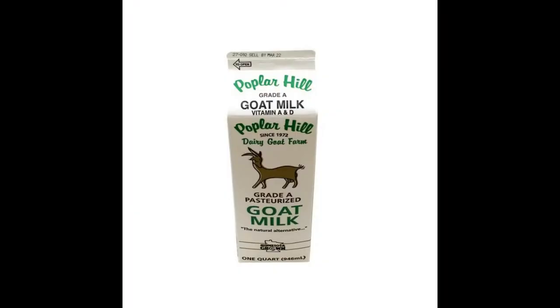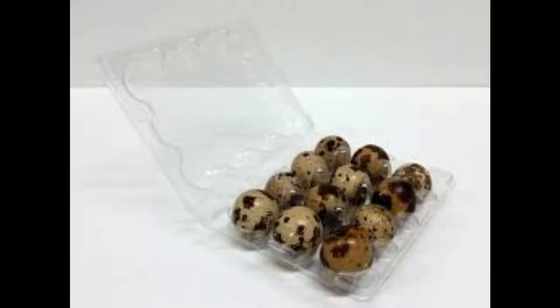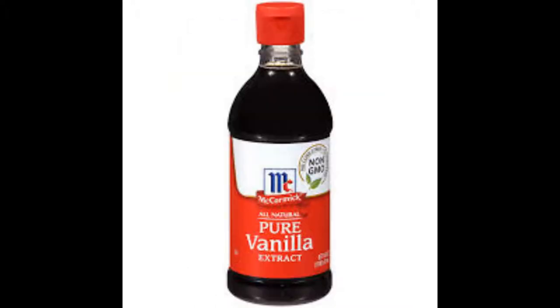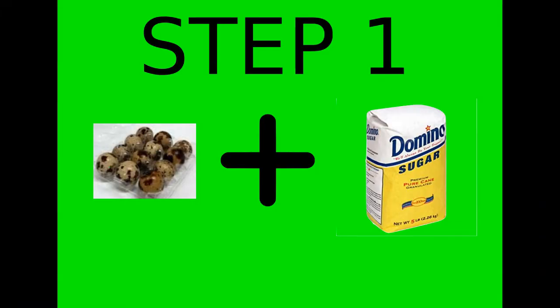Alright, let's get started. For this recipe you will need: 3 cups of goat's milk, 1 cup of whipping cream, 12 quail eggs, three-fourths cup of sugar, 1 teaspoon of vanilla, and 3 ounces of baking chocolate — ours comes in 1-ounce squares, so that was 3 squares.